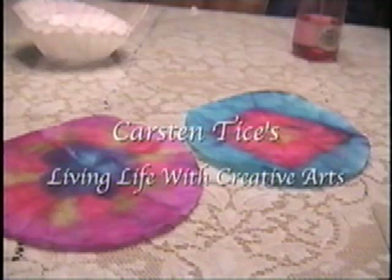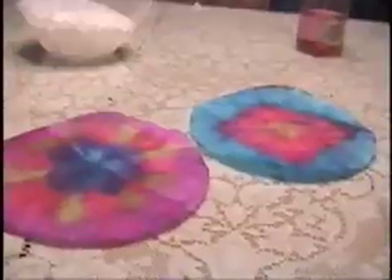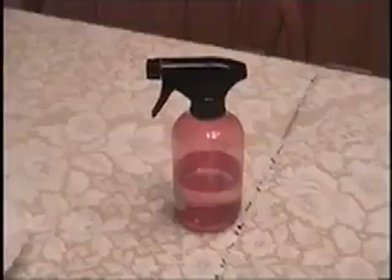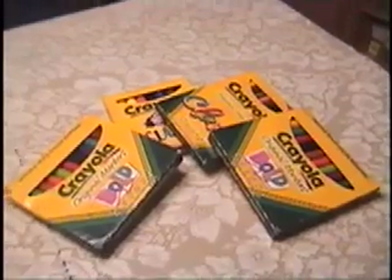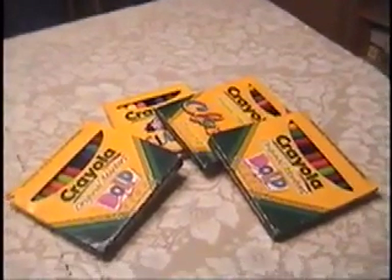Hi, I'm Kirsten Tice and today I'm going to be showing you how to make rainbow coffee filters, just like these. Aren't they great? You only need a few simple materials: some white coffee filters, a squirt bottle filled with water, and a few sets of colored washable markers — but one set would do fine.